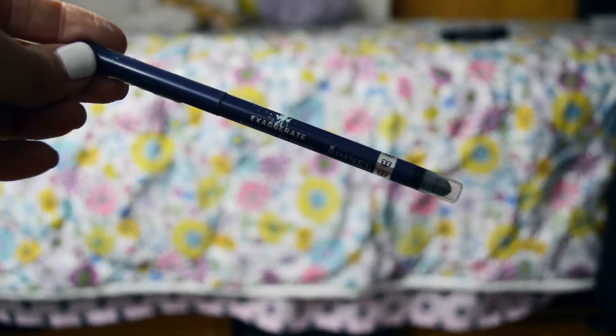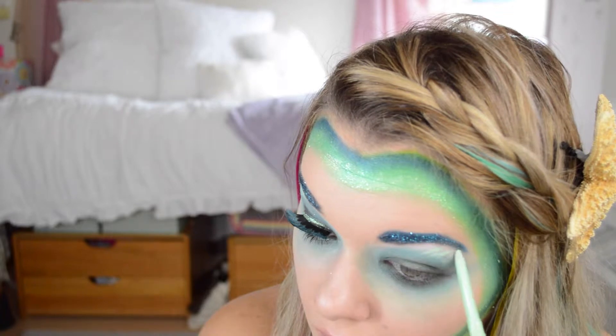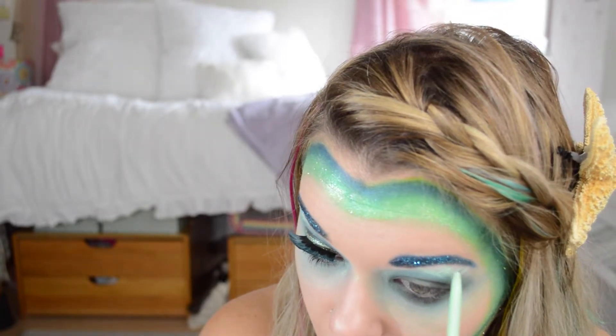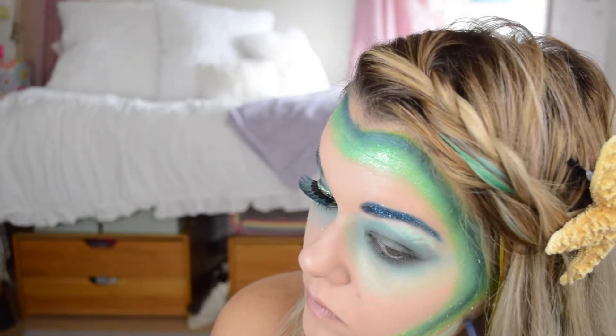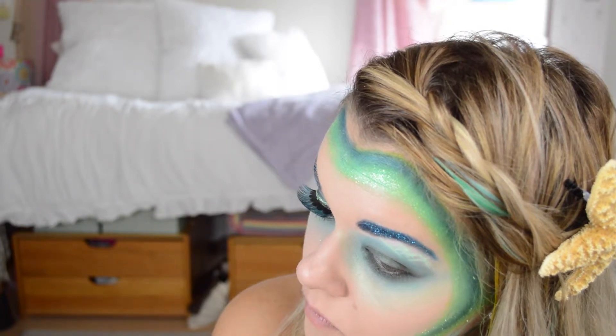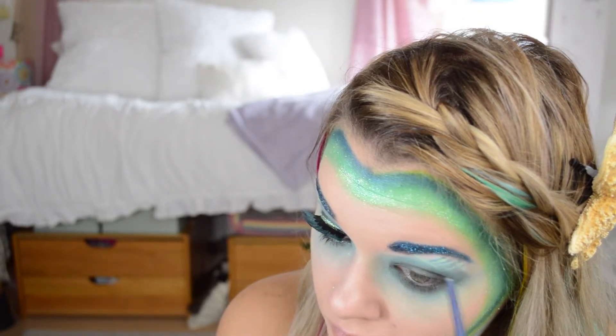Now taking the Mint Julep eyeshadow stick and a Rimmel navy stick. You can take any two coordinating colors like this, but I'm kind of making crisscrosses with both of them — real messy, it doesn't have to be precise. I did some on my neck and then on the other side on the jawline, just to make sure I have some scales. Then I'm taking the navy and messily going over the lines I already made with the green to give it a scale effect. I think this really helps bring the mermaid effect in.